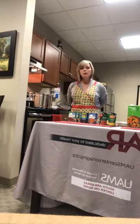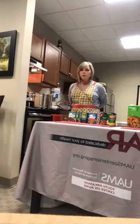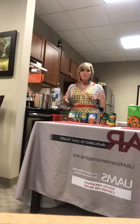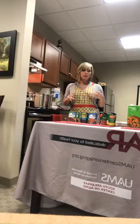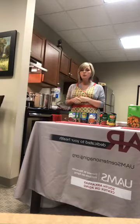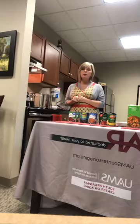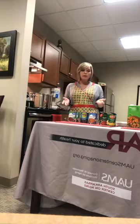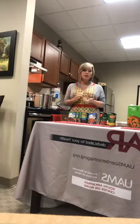Hey everybody, my name is Erin and I am with the UAMS South Arkansas Center on Aging. Today we are going to make a three bean chili. If you're watching and you have the ingredients, I hope you cook along with us. Post your comments if you have questions and we'll get back with you. We're excited to bring HEAT to you today — a program made possible by the Union County Community Foundation grant.